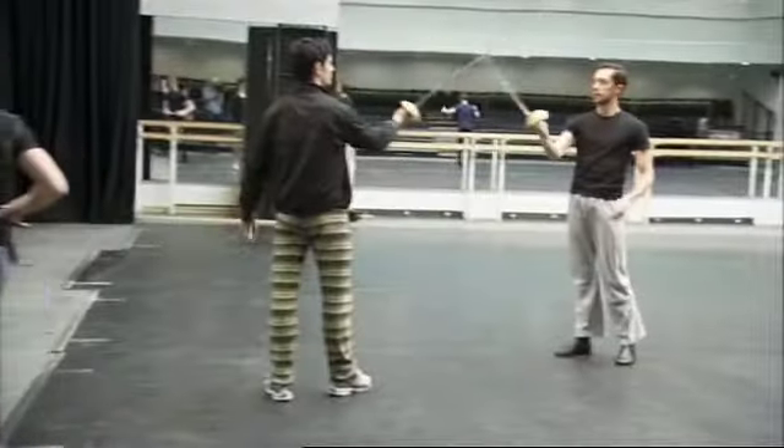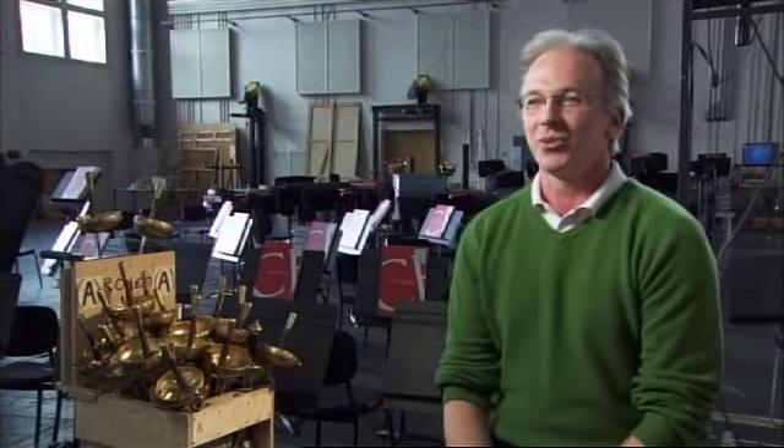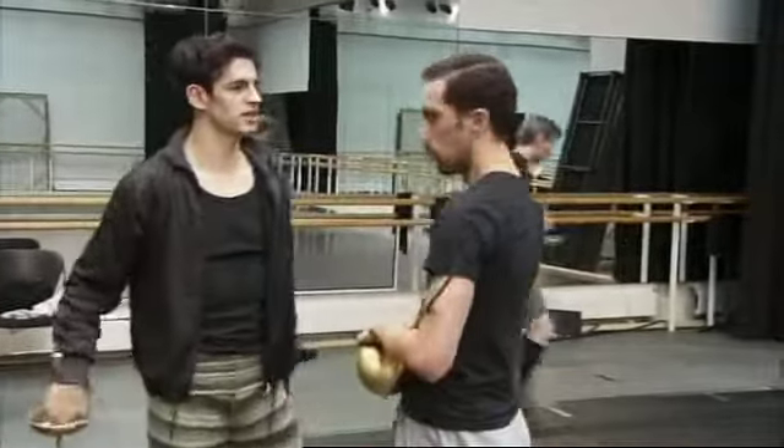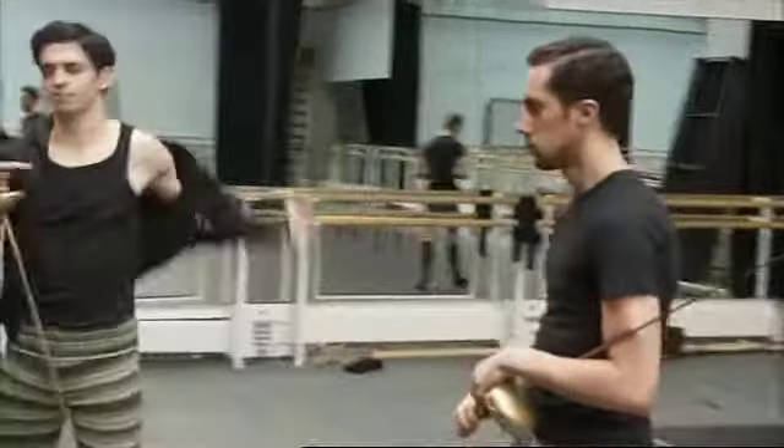I think they secretly love all that sword stuff. Sword fighting isn't taught at the ballet school — it's taught specifically for Romeo and Juliet. We stretch the technique a little bit. It's not necessarily the correct way of fighting, but choreographically it works for the production.